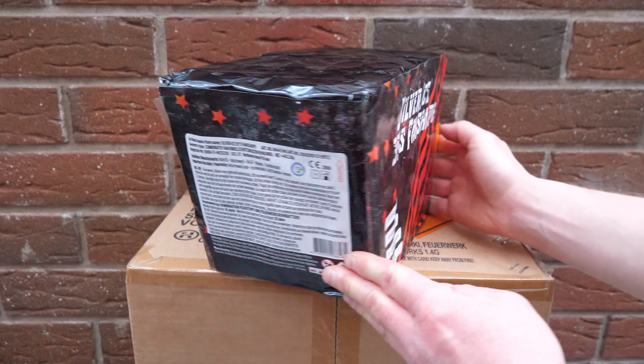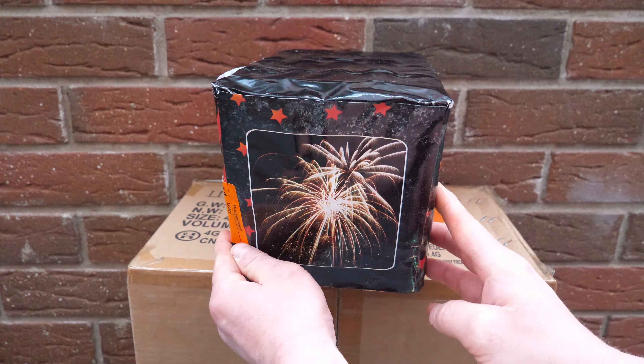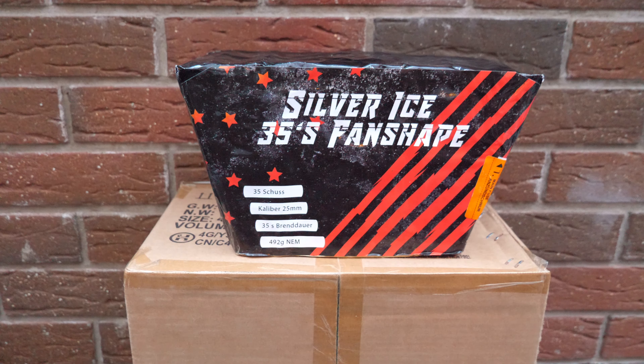Fächerung soll auch richtig richtig gut sein, und das haben die meisten Batterien heutzutage ja – diese brachialen Fächerungen, die nach rechts und links laut Beschreibung gute 40 Meter haben sollten. Also es ist nicht mehr so wie es damals war, sondern die Dinger hauen schon richtig raus. Gewaltige Fächerbatterie mit Silver-Eyes-Effekt und bunten Sternen zu Winter Sweet.